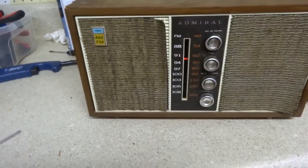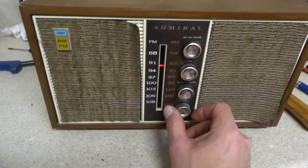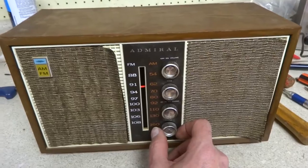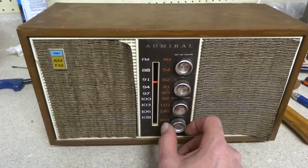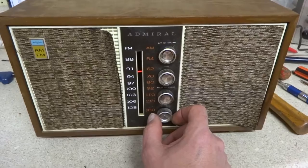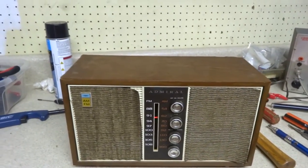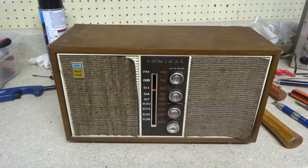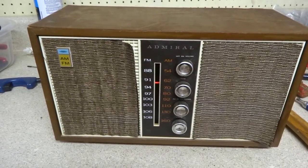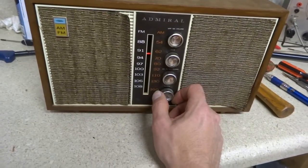We're back together and playing — the dial string is moving now. It was just a matter of tightening up the string. I ended up having to cut the string, cut off a little bit, retie it, and stretch it back out, and it seems to be working well now. The radio does have a little bit of fuzziness. I'm not sure if this one runs off a selenium rectifier or not — it may be getting weak. Either way, it's back working and seems to receive pretty well on FM.